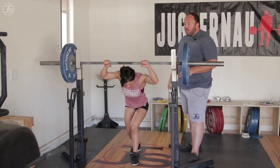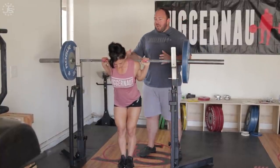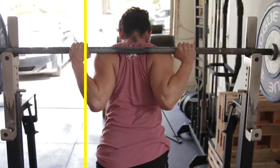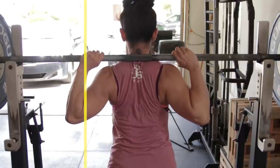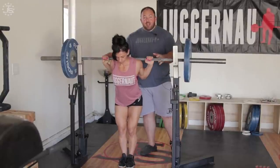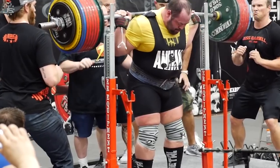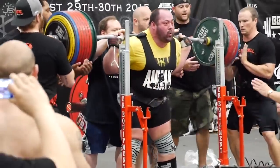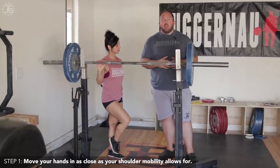Marissa, go ahead and duck under the bar. Marissa's hand position is very, very close — great setup position. The caveat to having hands as close as shoulder mobility will allow is that we need to see the elbow aligned inside of the hand. If Marissa puts her hands really close but leaves her elbows out wide, it doesn't build nearly the same tension in the upper back as when the elbow is pulled inside of the hand position, even if that causes the hands to be a little bit wider. A great example of this is Andrei Milenichev, maybe the best squatter in the world, who has an incredibly tight hand position — and that is the foundation that great squatting technique is built upon. So step one: move your hands in as close as your shoulder mobility will allow for.